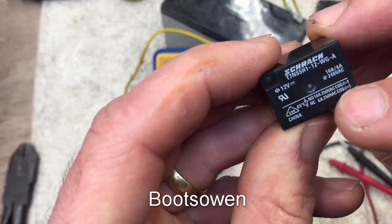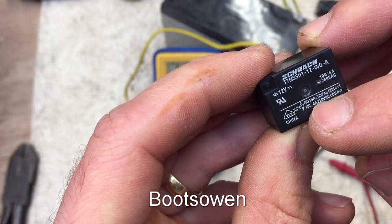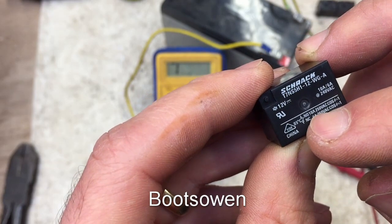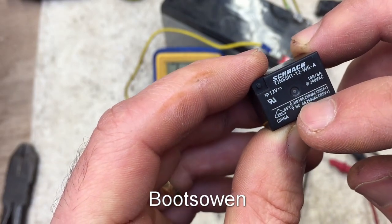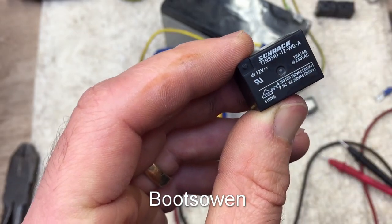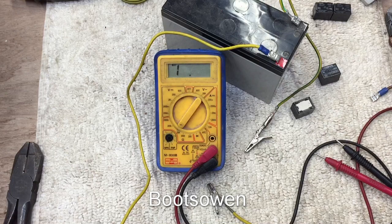I mentioned something there about 6 amps and 10 amps — I don't know what that means exactly. I don't know if it's 10 amps that it can resist when it's open or 10 amps that it can pass when it's closed. So let's get into them, cut it open and see what's in there.